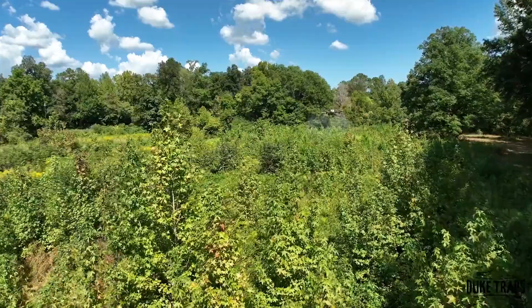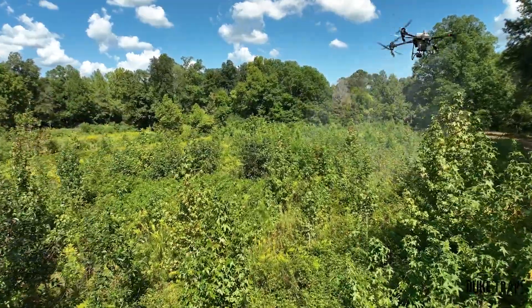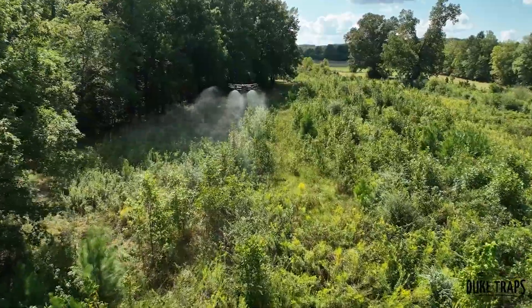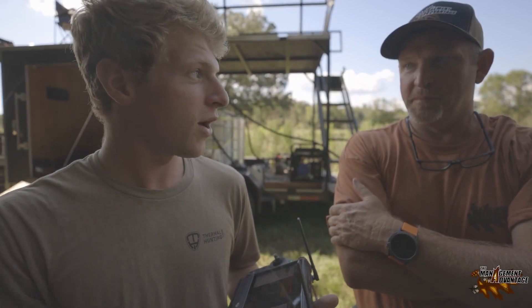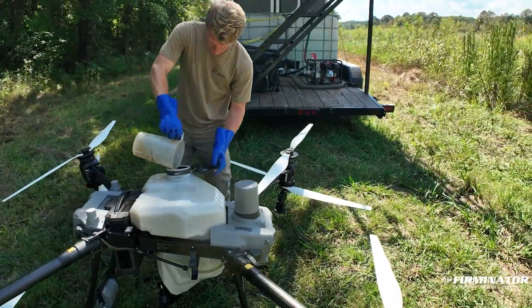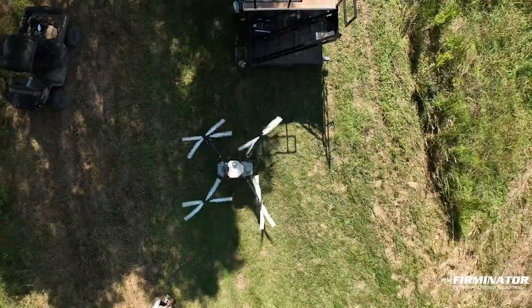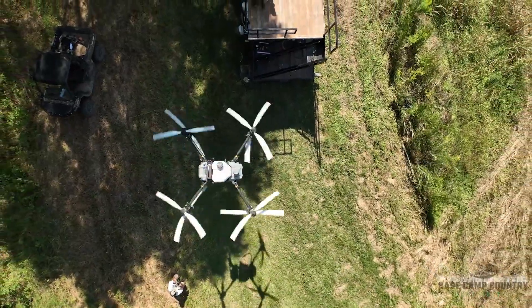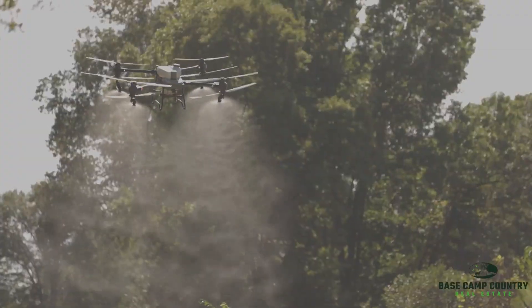This time of year is the best time when you're doing hardwood control or pine control, because the trees and really all the plants are starting to move all their nutrients to the roots. We've had this good rain come through, so it kind of freshened them up again since the drought. But within the next couple of weeks, these trees will start moving all their nutrients to the roots.